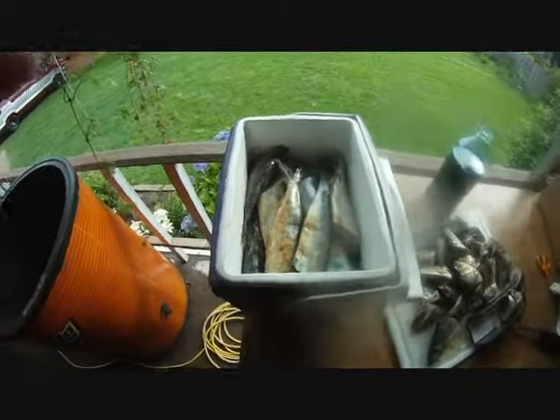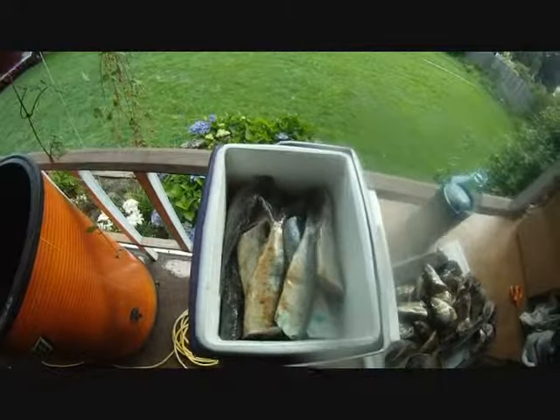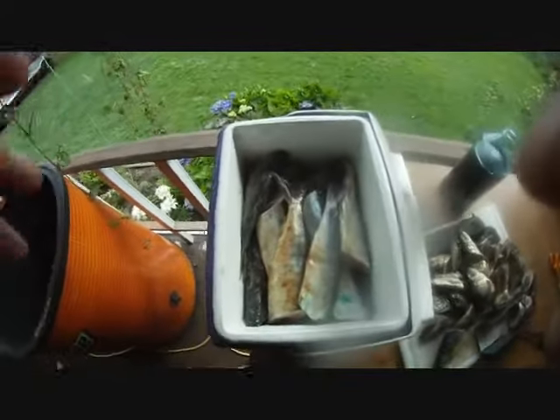Now I'm about halfway through here. We're going to go ahead and cover it with some of them, and then we're going to fill this thing up the rest of the way and add some more. So now we've gotten all their heads cut off and guts dug out of most of them — some of them are missed but you can do that on the water also.